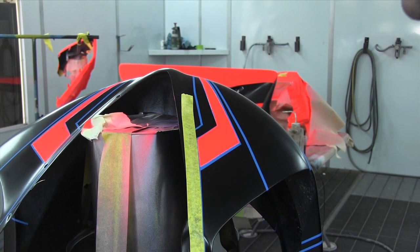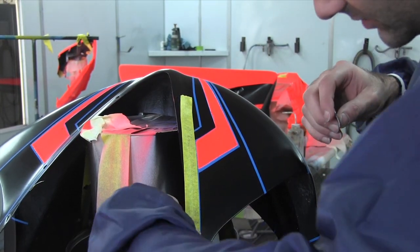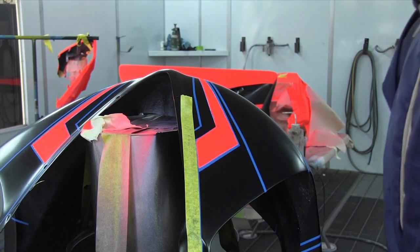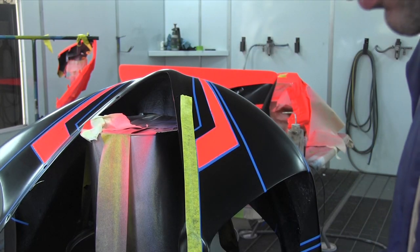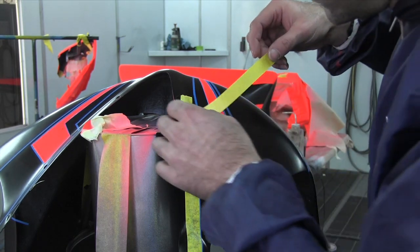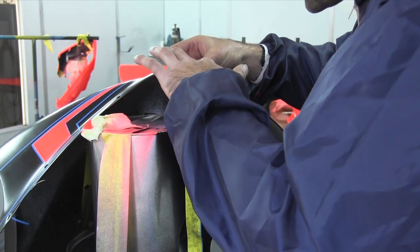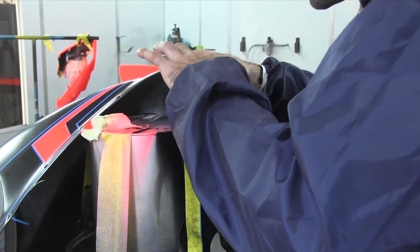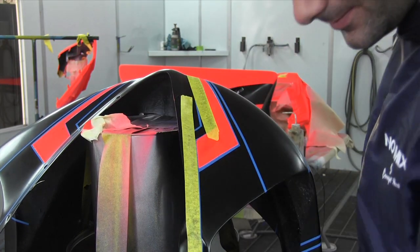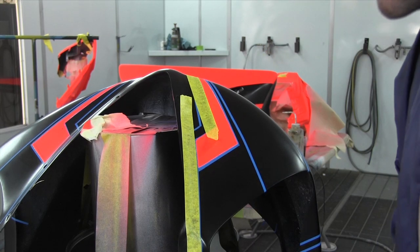I'm masking up my lines for the next colour. I've done the orange — well, red actually. It's red. It's pretty awesome. I'm starting to think about why I chose such an elaborate colour scheme, but hopefully it all works out and looks good.